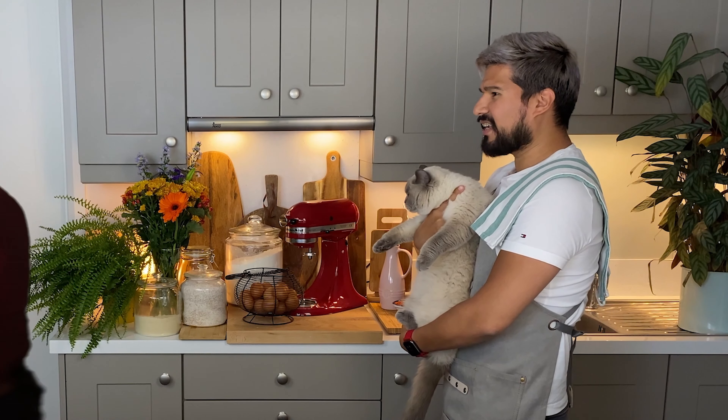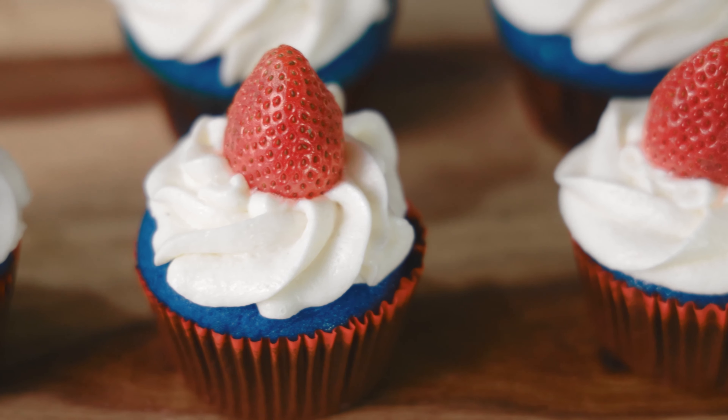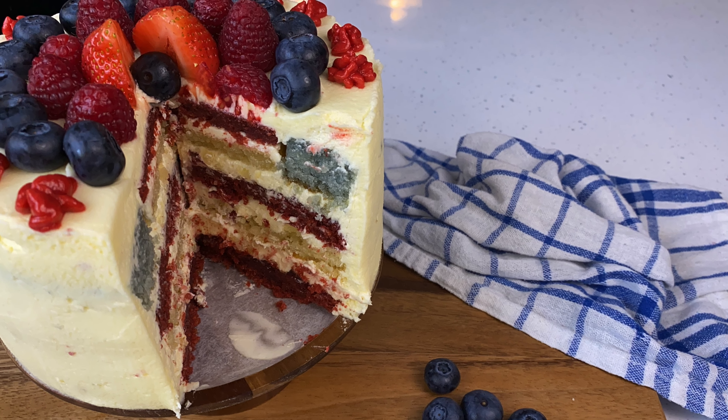Hi everybody and welcome to my kitchen. Hi everybody, I'm Manny from Manny's Made at Home. And I'm Michael from my channel, Michael. We're coming together to do a collaboration to help celebrate 4th of July. We'll each be making some colorful red, white and blue 4th of July recipes on our channels.